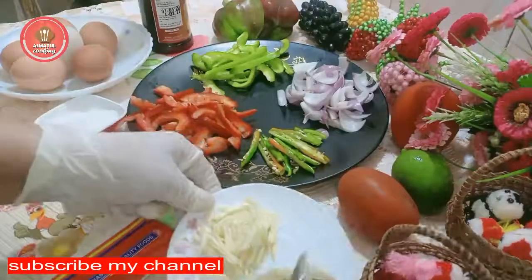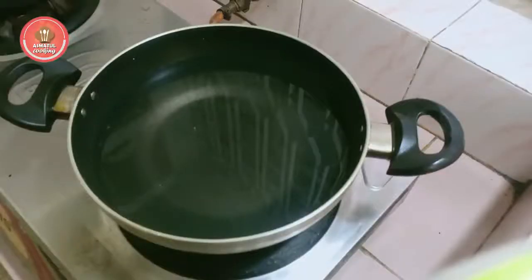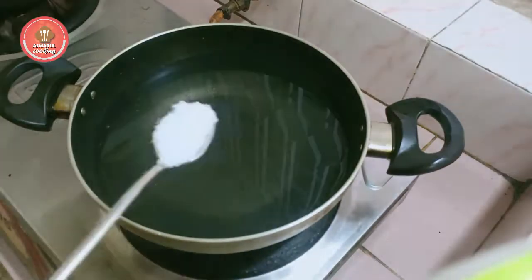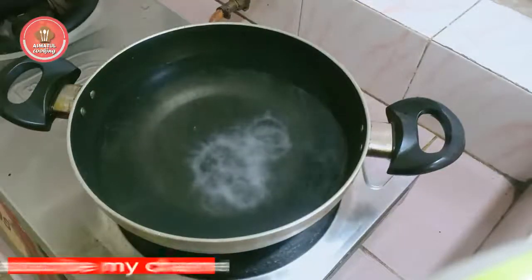So let's move on to a different place. I am going to make the new one. I will put it in a little bit of water.